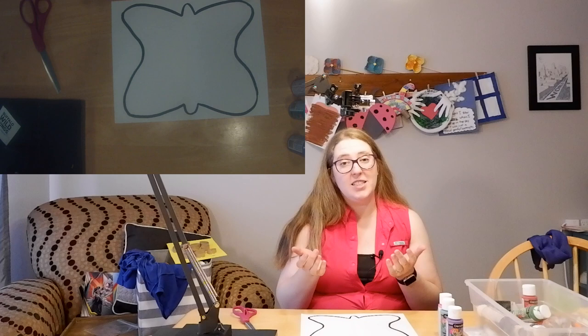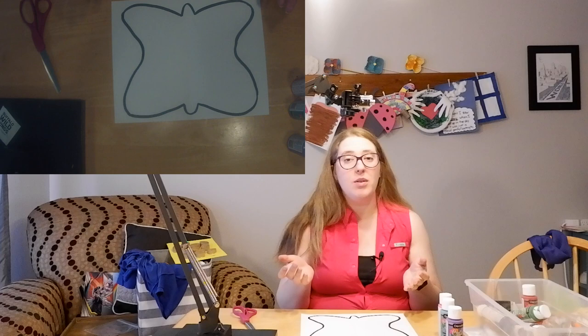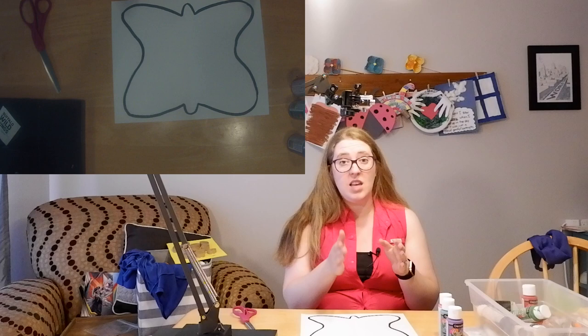For our project today, we are going to be making butterflies. We're going to be making symmetry butterflies — symmetry means that they're the same on both sides.